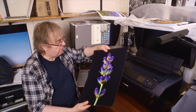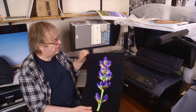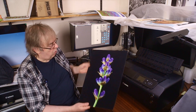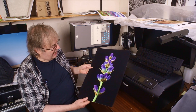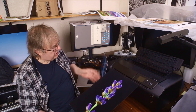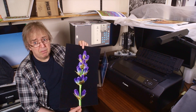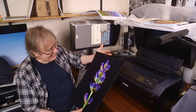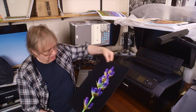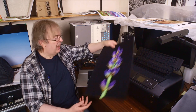Here's a borderless print. This is a slightly tatty one because it's printed on a watercolour-type paper with matte paper, using matte black ink — just a flower from the garden. And it's fine. There are no problems at the ends here.